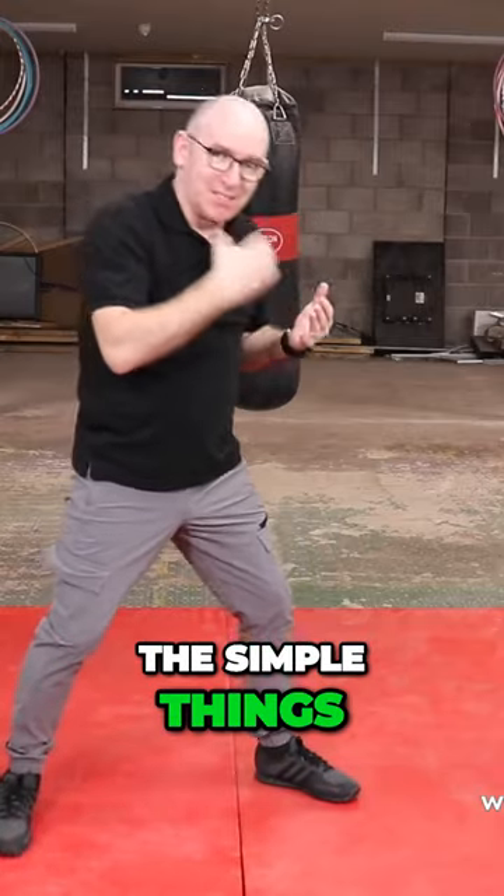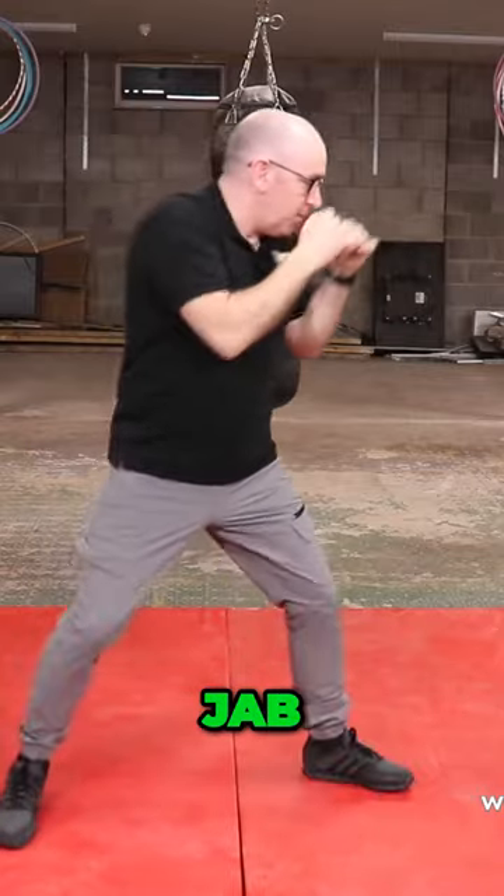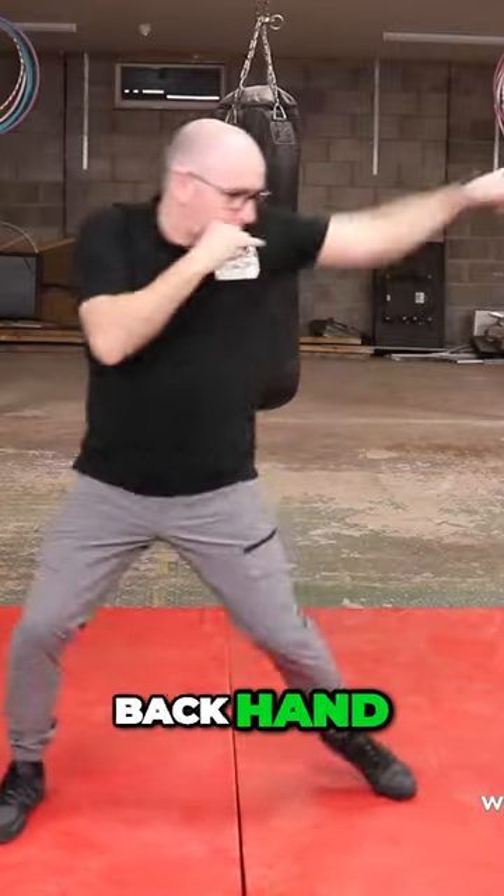Best things are the simple things — simple works. Jab, lay back, backhand jab. Jab, lay back, backhand jab.